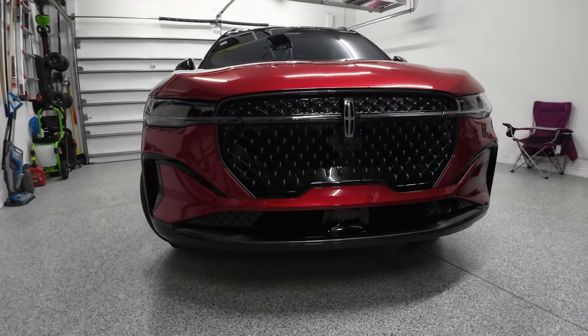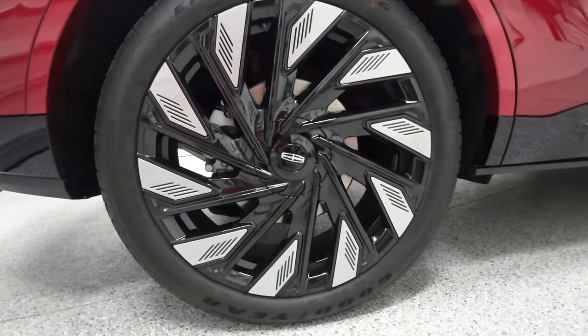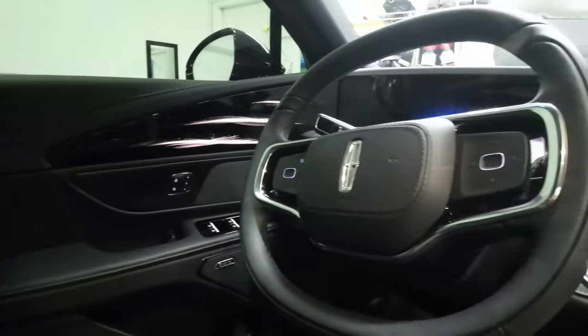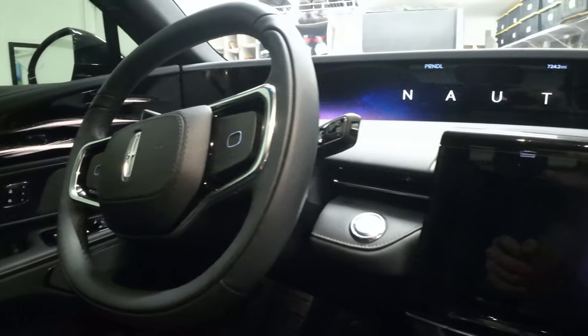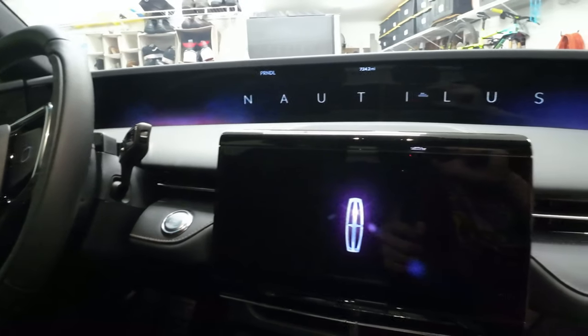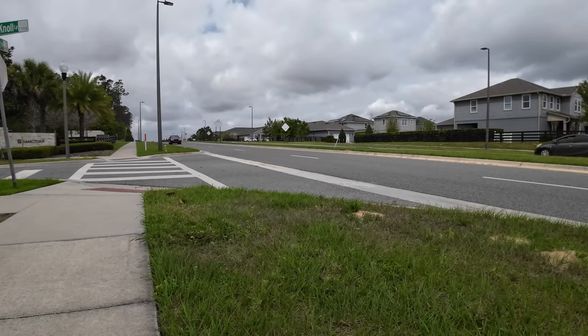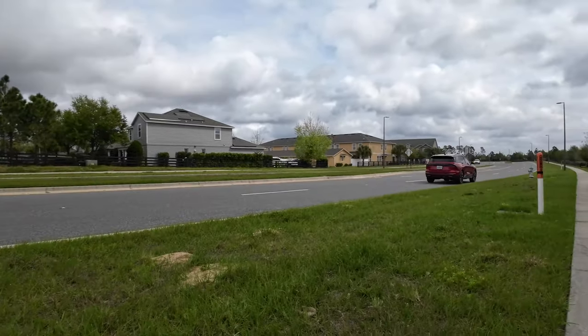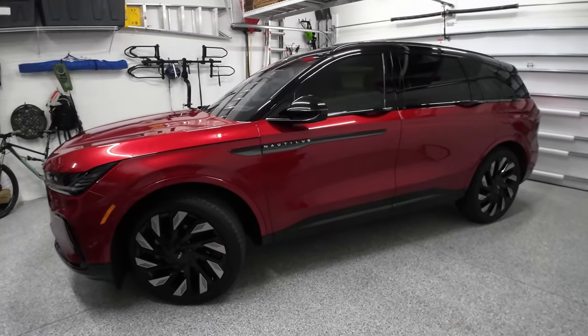My mom just got a brand new SUV and today we're going to be taking a look at it inside and out. No more wasting your time — let's just get on with the reveal. All right, so here is the car.